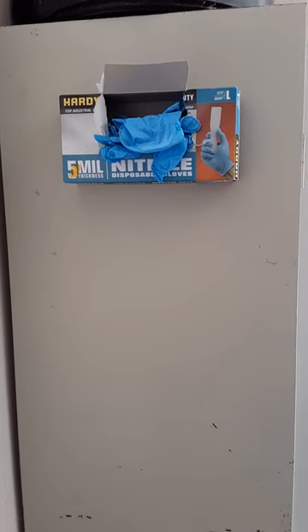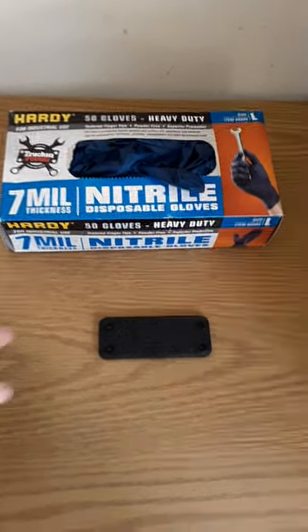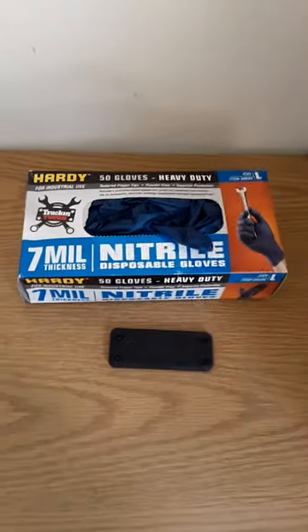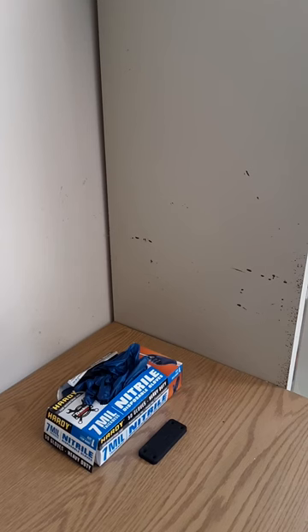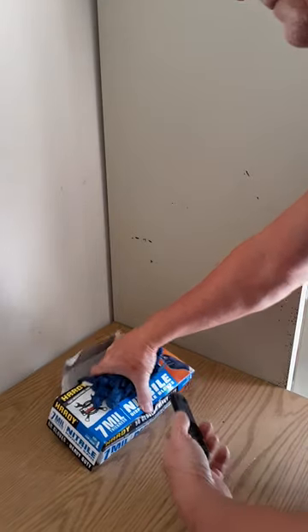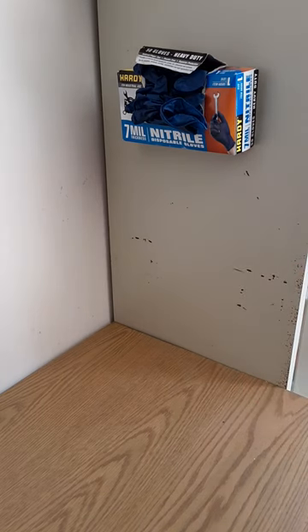This is a DIY shop glove holder. I've got a box of gloves and a neodymium magnet. All I'm going to do is take the magnet, put it inside the box behind all the gloves, and then throw it right up on the metal cabinet. And there it is — quick and easy.